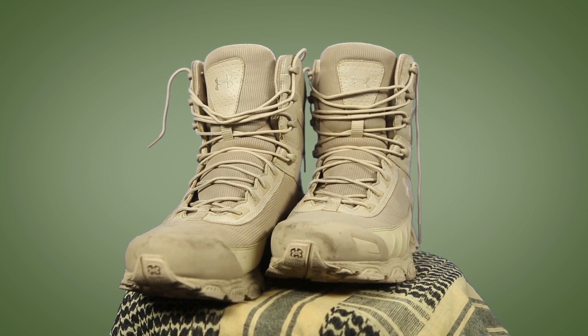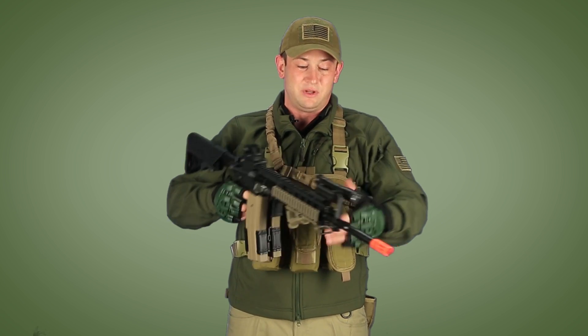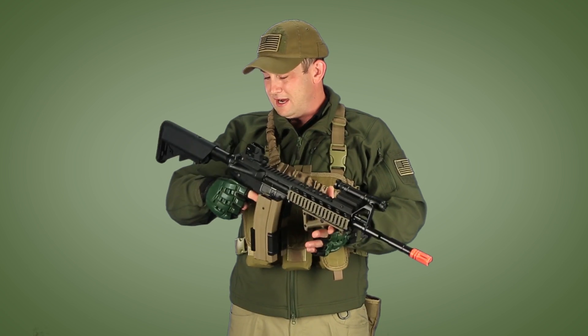I'm also wearing my Under Armour Tactical Valsetz boots. I'm a big fan because they're just so comfortable, light, and breathable. The only other thing I haven't mentioned is that I'm wearing a Condor Riggers belt, so I can attach the Condor dump or recovery pouch. Normally I like taking a sidearm, but because I've got so many gas blowback rifle mags I think I'll be fine. I've got my mags, a single grenade, and my tactical light — I really don't need a whole lot else to succeed on the battlefield.